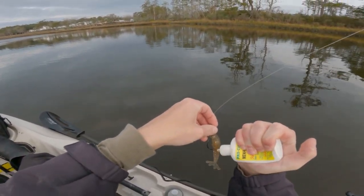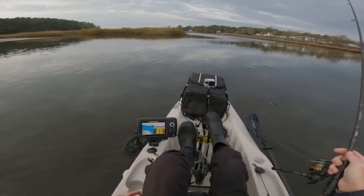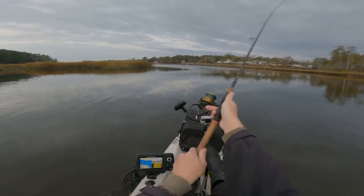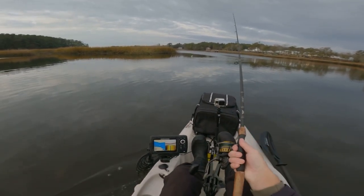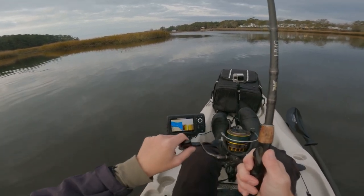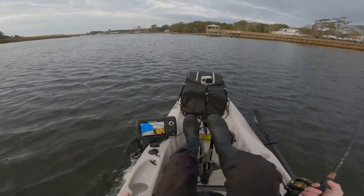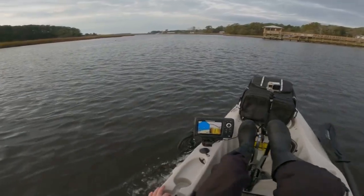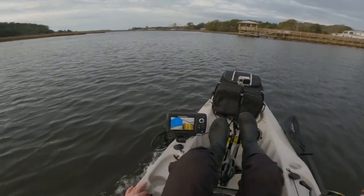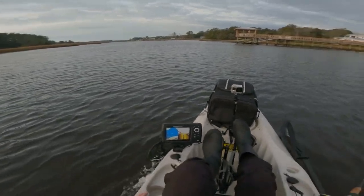Looks like a good area for speckled trout. Just put a little bit of Procure on there. See that right over there — that looks good, points like right there. If you don't know where to fish, fish docks. I've never been here, but this whole area looks pretty trouty, honestly. We're bound to run into some fish today at some point.